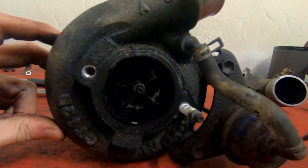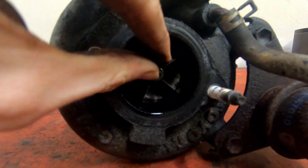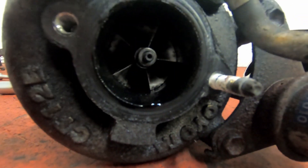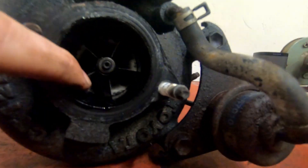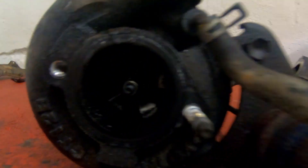The intake section is off and you can see the turbine. There is a lot of oil in here — a lot of thick black stuff. It seems to me that it's come from the seals, but it's not conclusive.